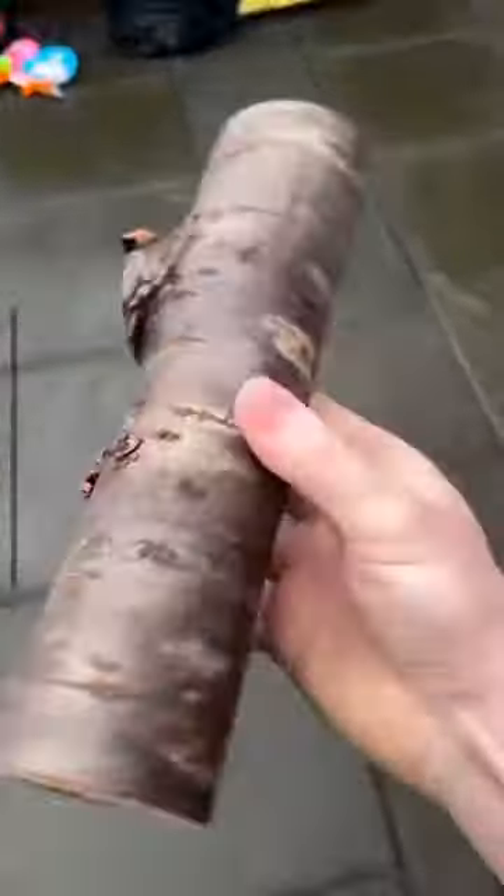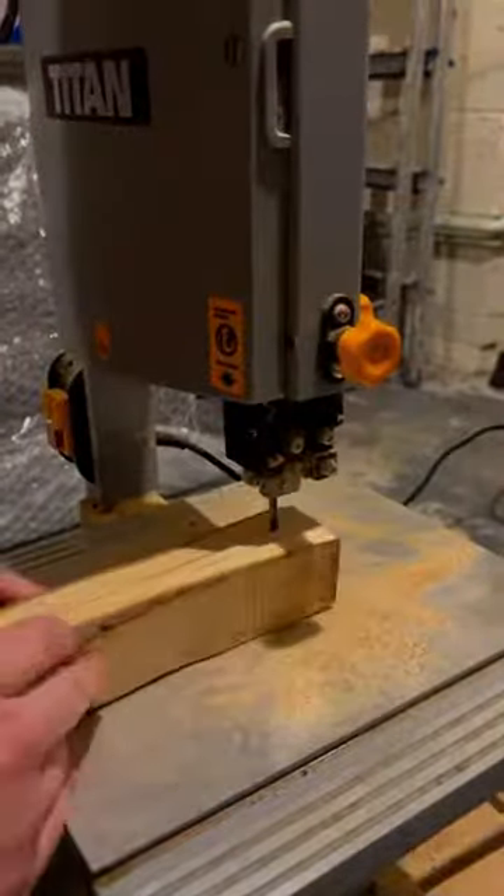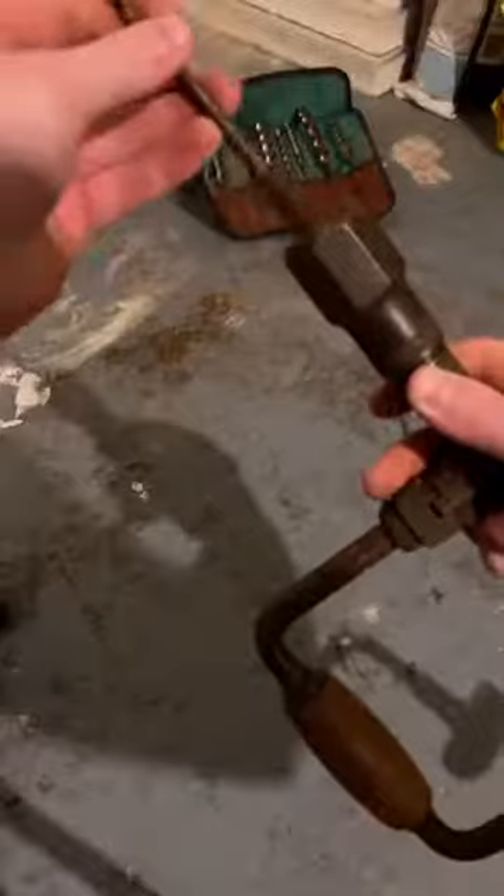It's school project time and the theme is Saint David's Day, so we have to make something which is Welsh. We're going for a Welsh love spoon, getting my old tools out for this one to show my daughter how to use it.